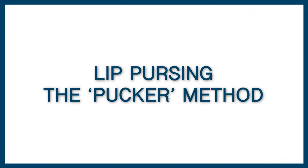So let's look at our first method and this is called lip pursing, or sometimes it's called the pucker method. For this method we're going to narrow our mouth down so that we only get one note playing at any one time. So what I'm going to do is pull my cheeks in using the muscles at the side, so that I'm not going to have either note either side of the hole I'm trying to get playing.